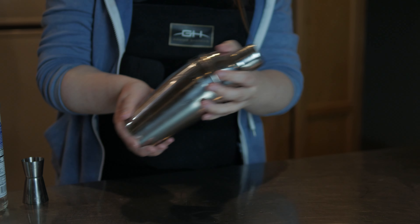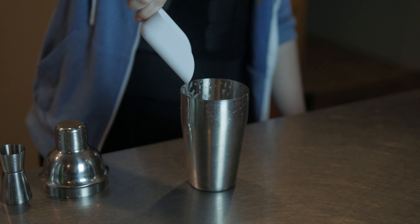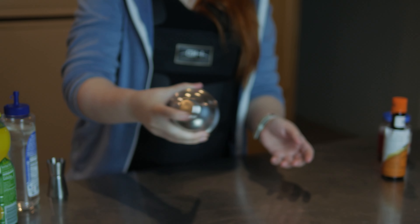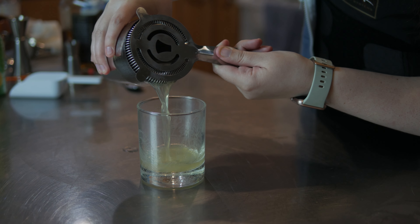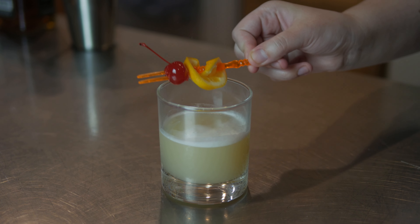You're then going to shake it without ice first for 30 seconds. Next, add ice and shake it for 30 more seconds. Strain the concoction into your glass. And finally, add your garnish, which is a slice of lemon and a cherry.